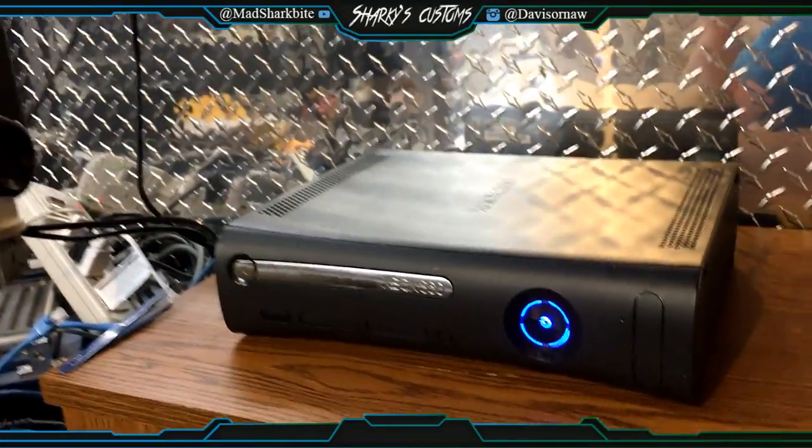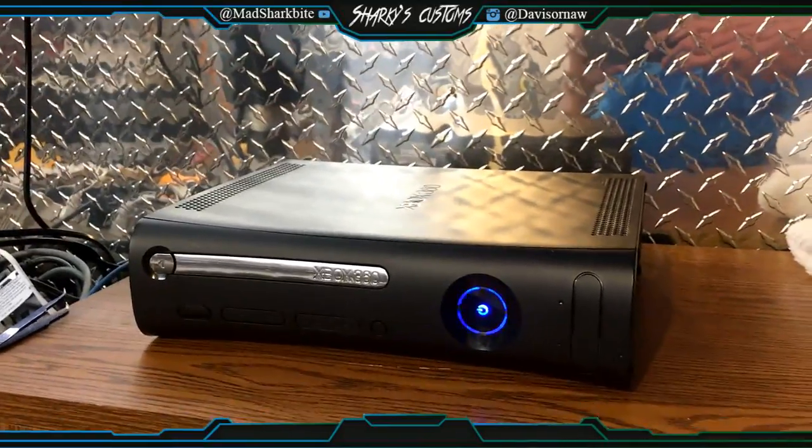So yeah, it's a pretty sweet console. Hope you enjoy it. Peace out guys.